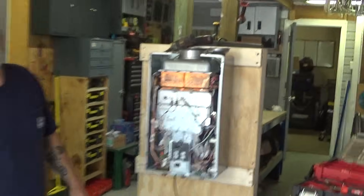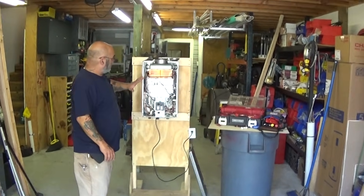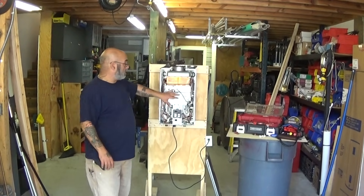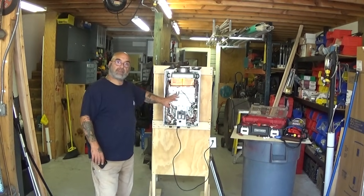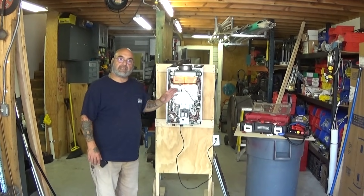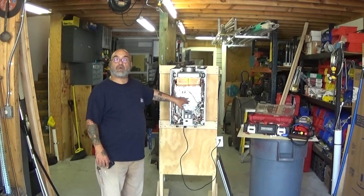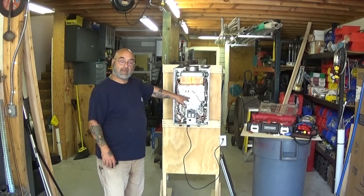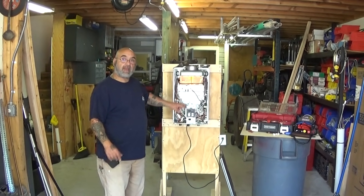Turn it on and see if it fires. We're going to be consistent — there's going to be about five videos on code 12 alone. This is the first step you would do to check if that's the first problem. The next step will be removing the actual orifice burner plate and the actual burner assembly itself, and how to blow it out.